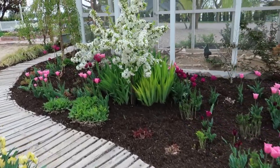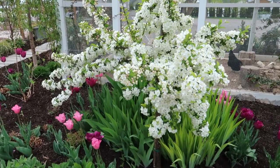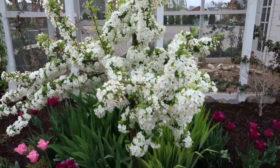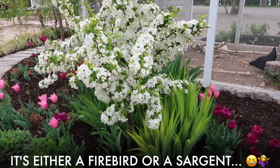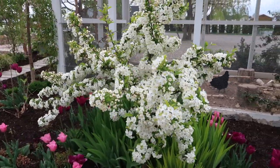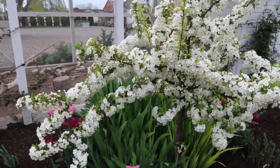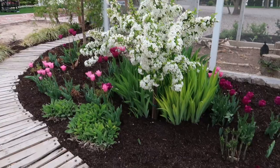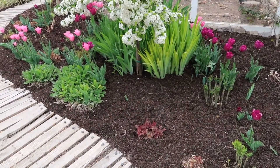Swinging around the back side of the chicken run — I just have to show you this crab apple. Isn't it beautiful? I cannot for the life of me remember the variety name — it might be Red Baron. It's one that doesn't get very big — about an eight to ten foot spread in the end. I think we could do some of the white pincushion flowers right in here — I think that would be beautiful.